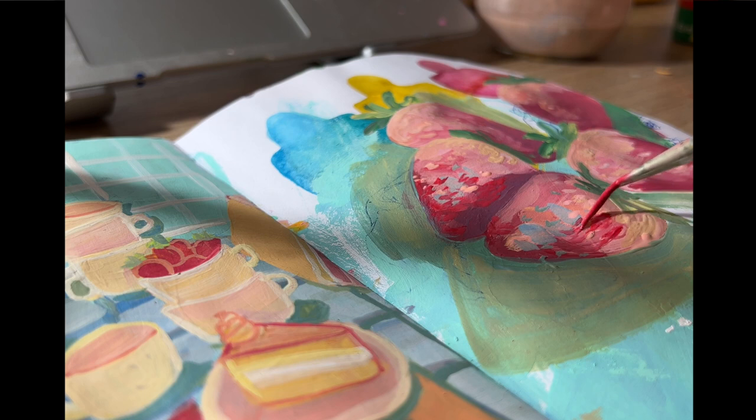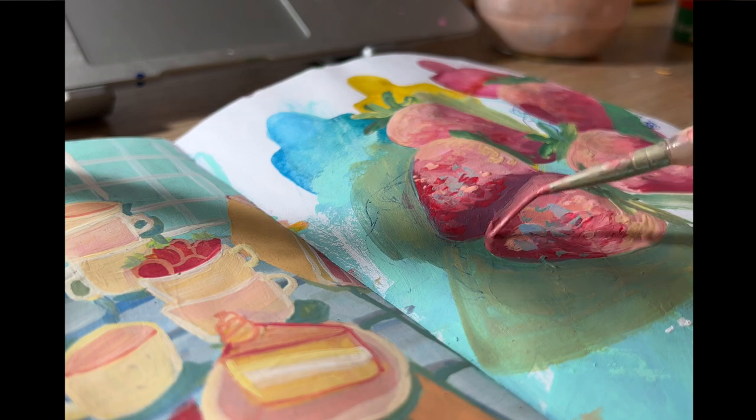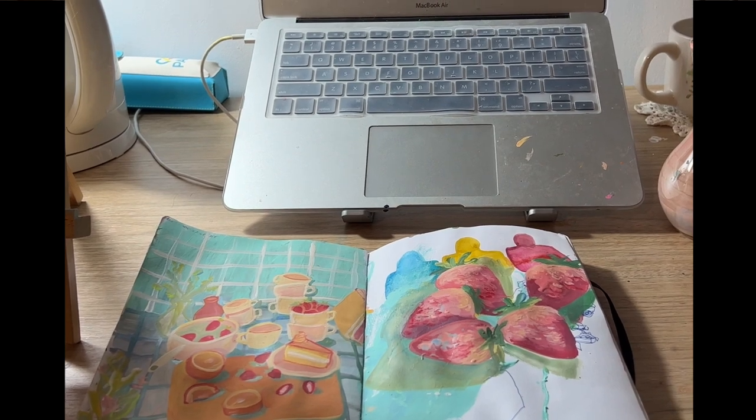So yeah, that's pretty much it for today's little painting vlog. I hope you enjoyed — I'll see you pretty soon.